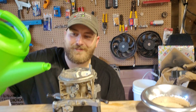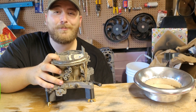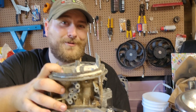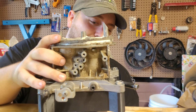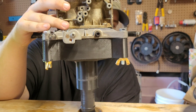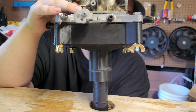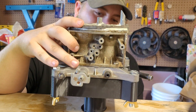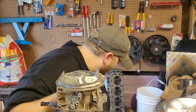Now, you might be wondering what this situation's all about. Well, this has been a project I've wanted to do for a long time. And thanks to Junkyard Necromancer, I can. He 3D printed this baseplate for me to adapt the carburetor to a vacuum. So what does that mean? That means we can do stuff like this.